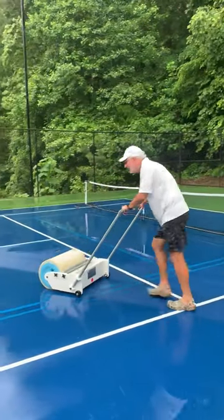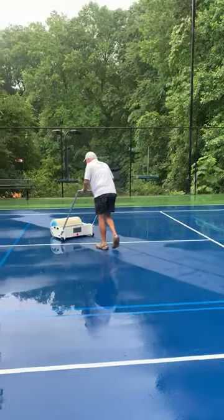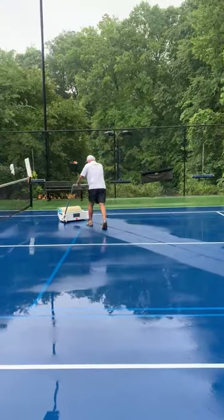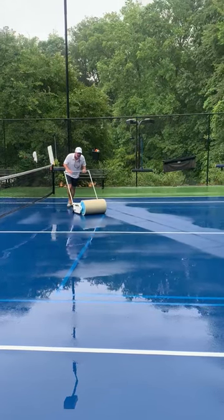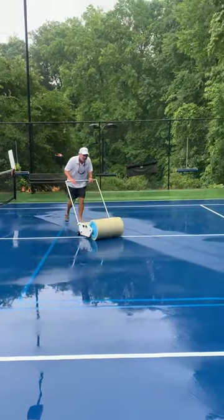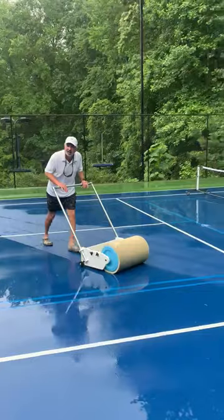Also, getting up the dirt. How about that? A glass slippery — cleans the court. There you go. Rally Roller 1000.